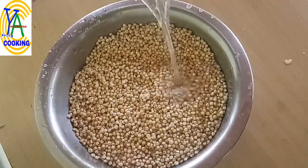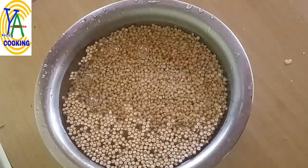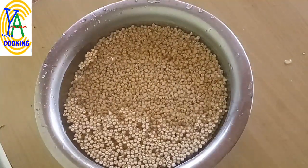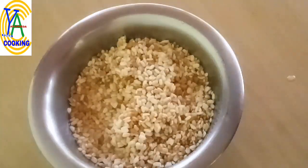Wash it thoroughly and soak it in water for six to eight hours. Here I have used whole grain jowar for the preparation of idli. I have already uploaded a video of jowar idli with jowar rava — the link is in the description box below. Now the dal and fenugreek are soaked nicely.